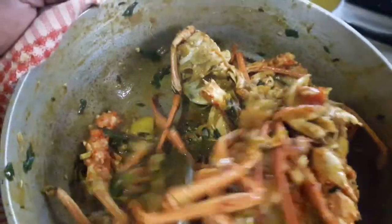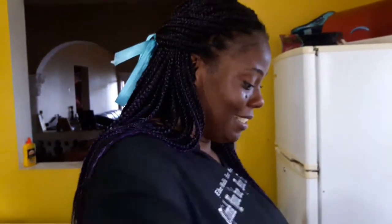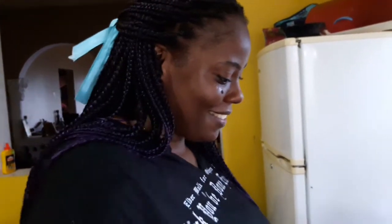I'm only doing the head today guys, but stay tuned — I'm gonna show you what I did with the tail. It's for a seafood boil. I'm going to make a Jamaican seafood boil. I just went to the fisherman this morning to buy some lobster.